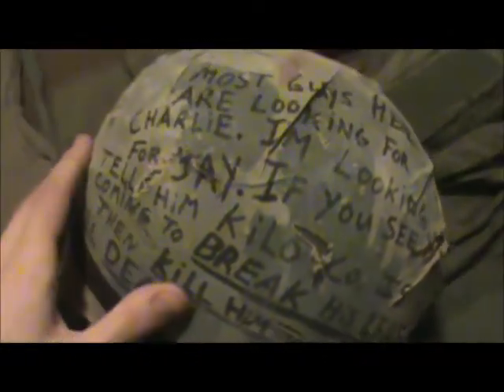Got a little graffiti on here — 'War as hell' on the back chin strap. And this may be kind of funny, but it's kind of an inside joke where you don't really understand it unless you were in my unit. 'Most guys here are looking for Charlie — I'm looking for Jay. If you see him, tell him Kilo Company is coming to break his legs, then kill him when he's dead.' I wrote that on there because I thought it would be funny.